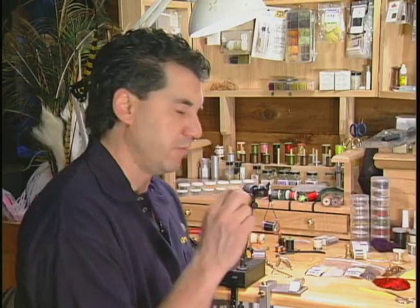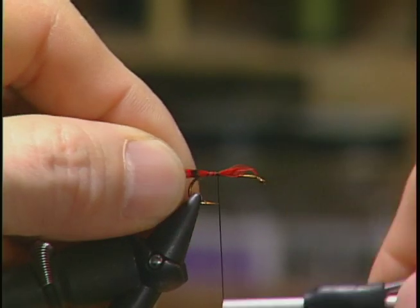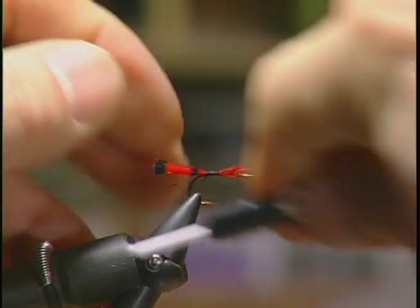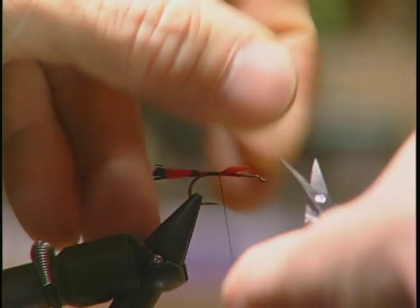To start the fly off, I've taken a few strands of my red pheasant crest and I'm going to put it on the back about a quarter of an inch to form the tail. And go behind your tail too, just to help it stand up.